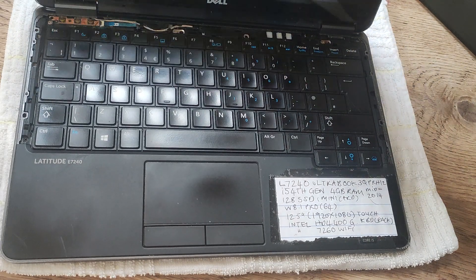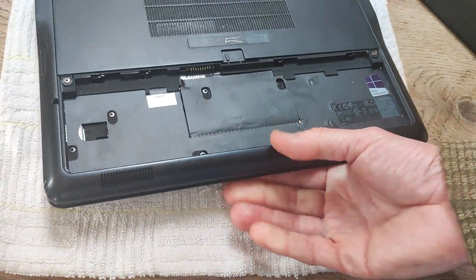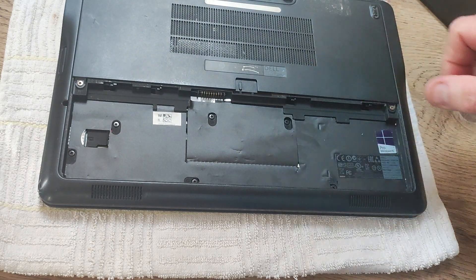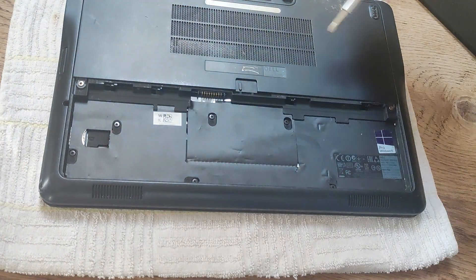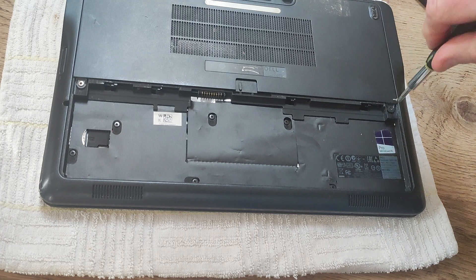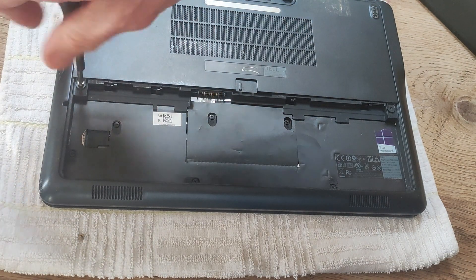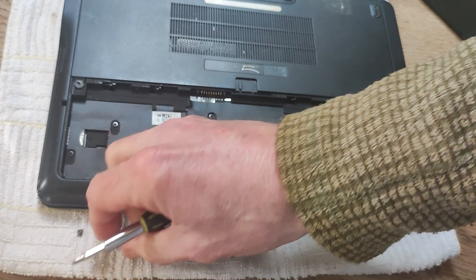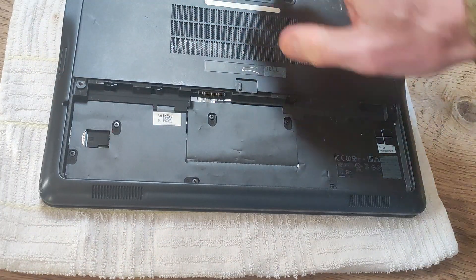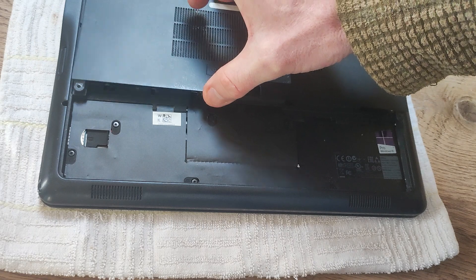Now what we're going to do is turn the laptop back over so we are working at the base, and we're going to take this plastic cover off here. It's got two Phillips screws either side, so take those out, put them in a safe place, and then you're going to just press down on this lid and slide it away.